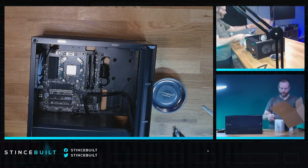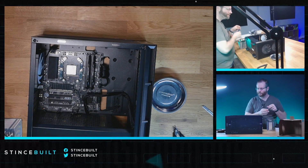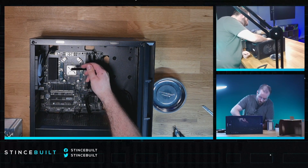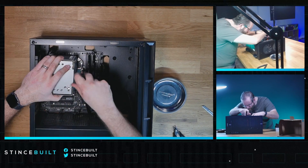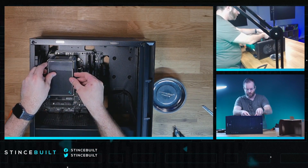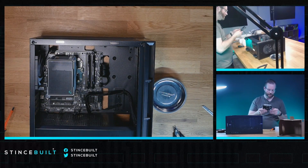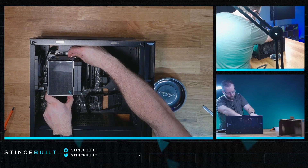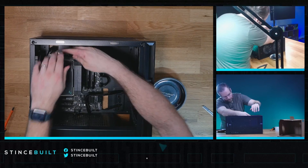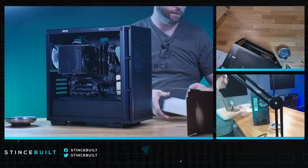Let's go top-down and get this cooler on — the AK500 today. Fantastic air cooler from Deepcool. Thermal paste applied. Nice and secure, cover back on. I saw Deepcool's carbon fiber kind of waffle-weave design on it — I don't know what they call it, but I like the design. Getting our fans on — nice and secure. You can see the cable sticking up; we're going to take care of that right now. Clean little system so far.